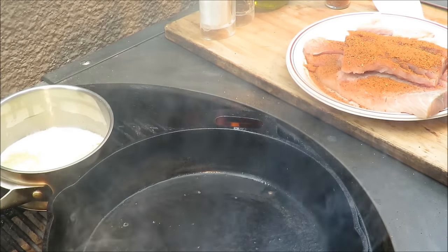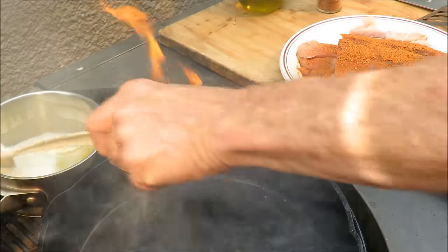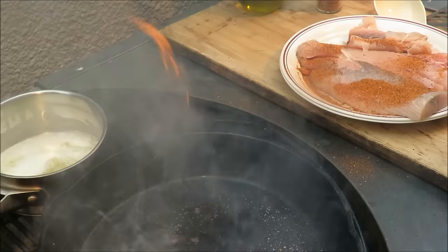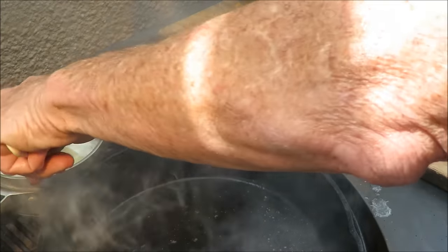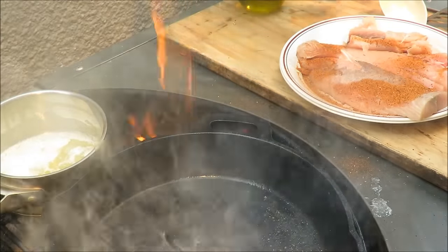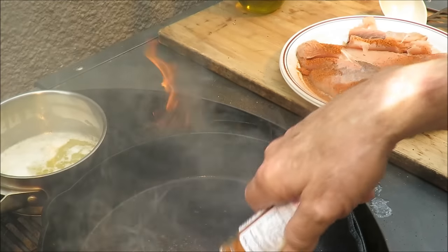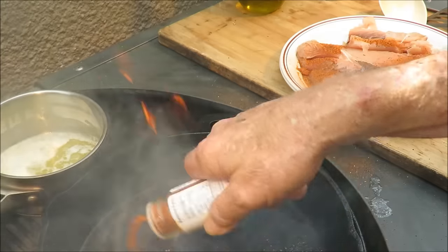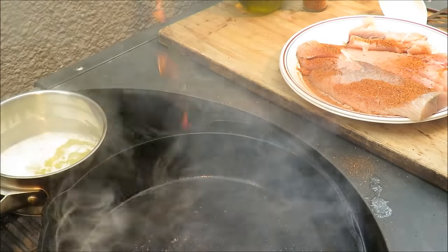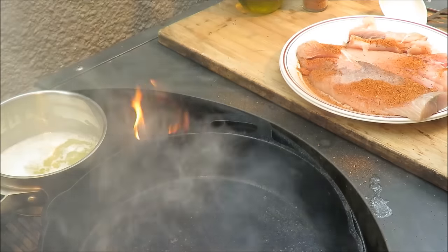My pan is finally hot enough, so we're adding a little more melted butter and throwing the fish in with the coating side down. The pan wasn't quite hot enough — it didn't really start to smoke up like it should. A little melted butter on top and some more Blackened Redfish Magic on the other side. He's not cooking super fast but he'll get there, and we'll flip him over soon.